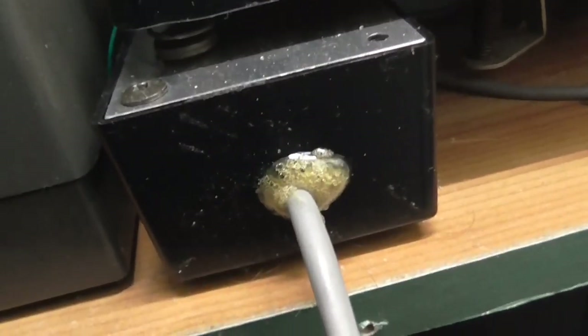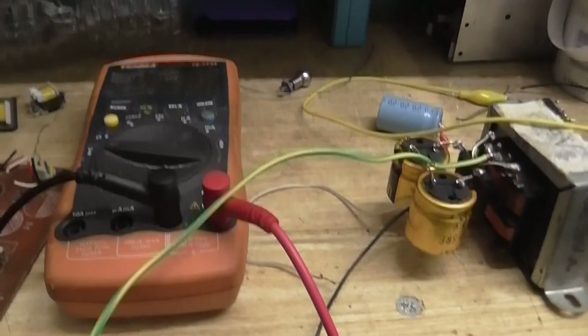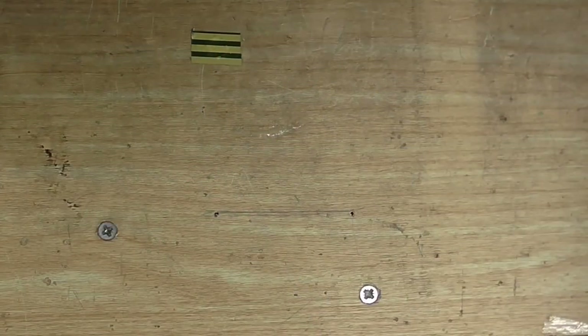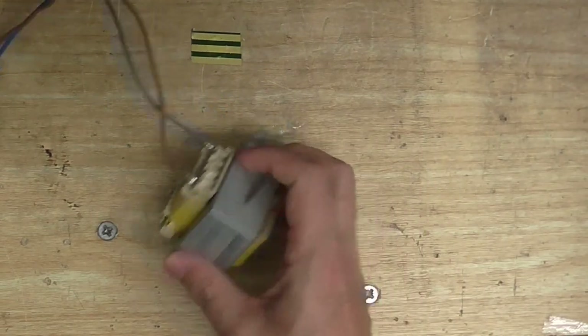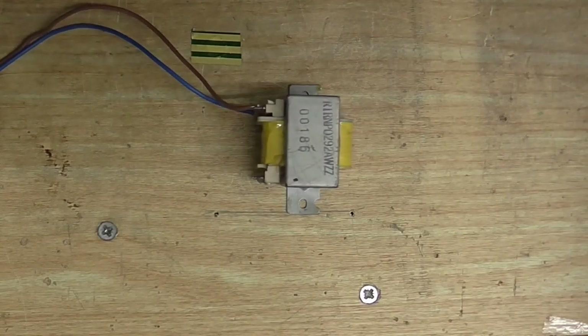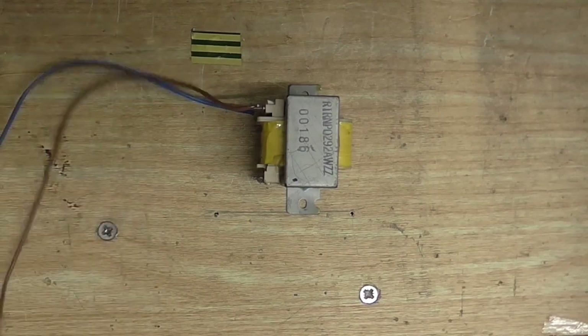My microphone preamp also needs a split-rail supply, so I can power both of those off this. I better clean up this desk and charge up my camera's battery. Okay, so if I'm going to build a power supply, the first thing we're going to need is a transformer. This is that one where one of the leads had broken, so I've just soldered a couple of fresh new wires on there. Let's plug this transformer in and see what we get out of it.